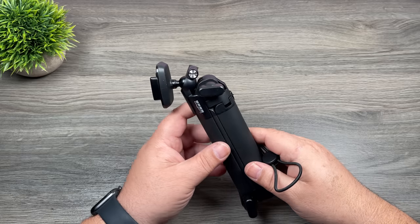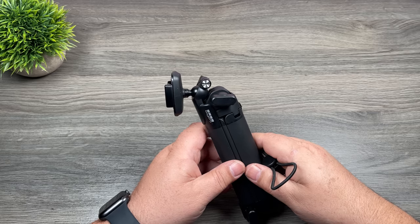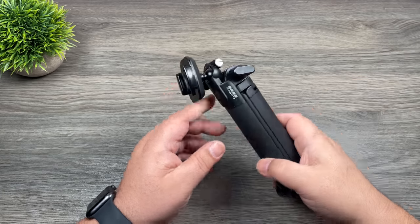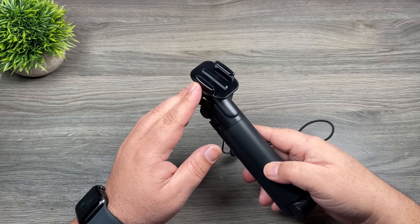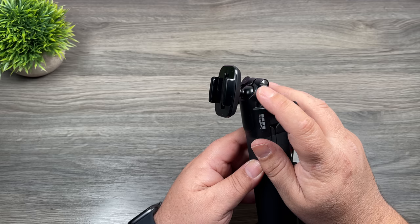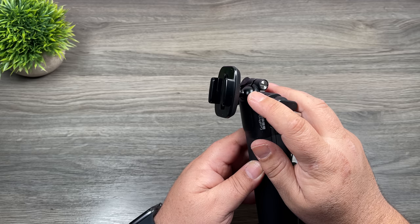Right away you can see that the new 3-Way is quite a bit different than the original, including this new wrist strap, which is actually a pretty good idea. We now have a buckle mount on it compared to just the finger mount. It also has a ball head, which the original didn't have, so that allows you to spin the camera around quite easily.